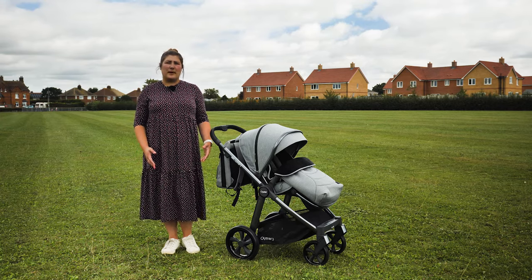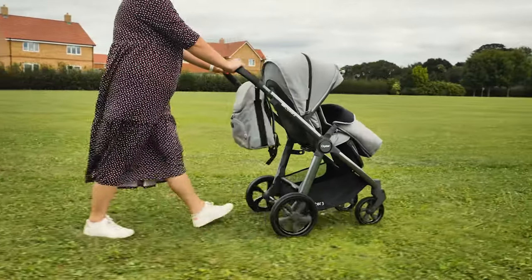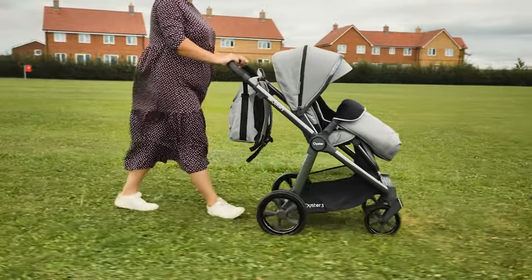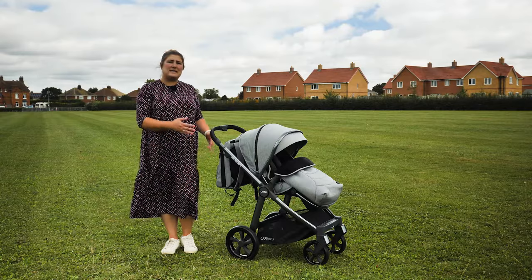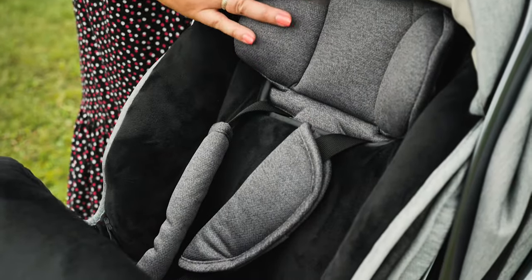The bundles offer items that parents would have otherwise potentially bought separately, so buying as a bundle makes it more cost effective. The foot muff comes in the corresponding colour to match your pushchair and backpack changing bag. There's a hole on the back so it fits neatly around the head support, and you have to thread the straps and crotch straps through the corresponding holes.